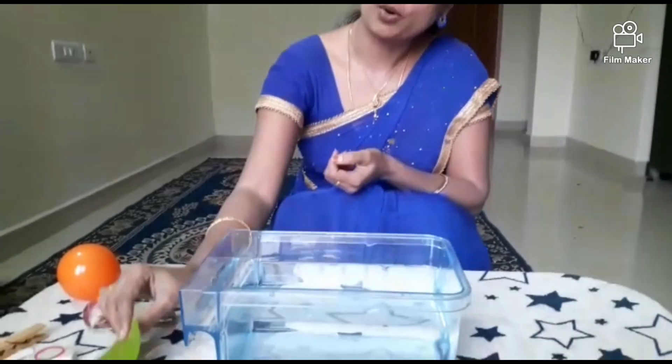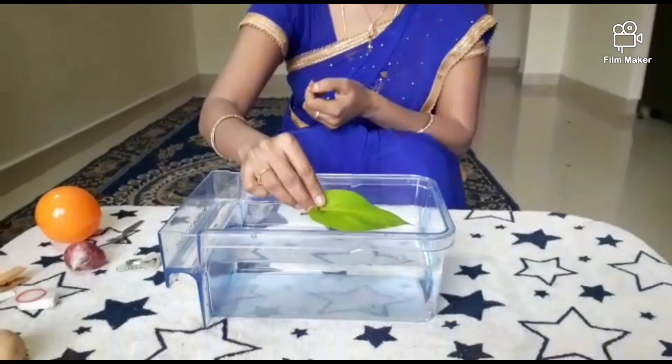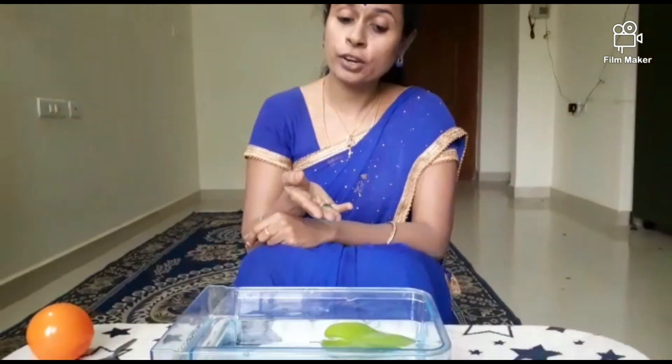Now, I am going to drop a leaf. Let's see what happens. The leaf floats.